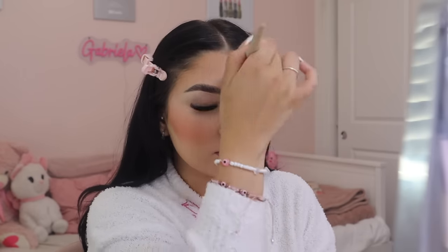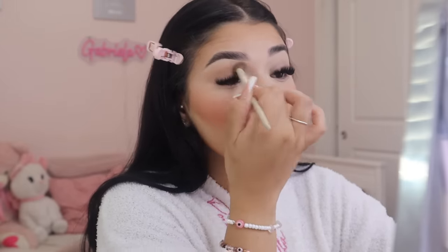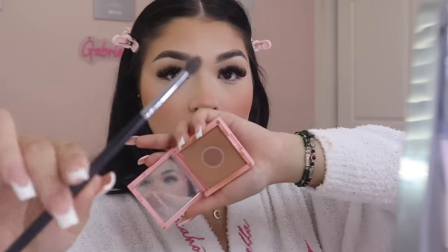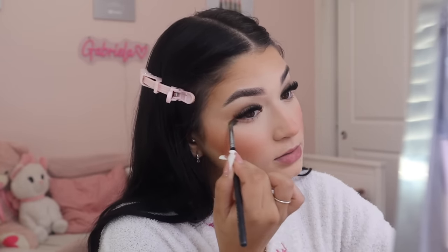I grab the Morphe x Ariel A3.2 brush and use a little Kylie bronzer in Khaki on my forehead just to set the powder bronzer, and add a touch on my cheeks. Then with a fluffy A11 Morphe x Ariel blending brush, I apply that bronzer shade on my eyelid and run it through my crease. I use a pencil blending brush, the Morphe M507, along my under eye and connect it to the outer corner where I winged out the bronzer.